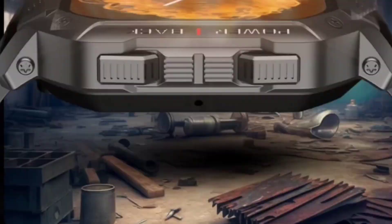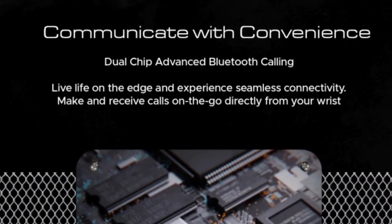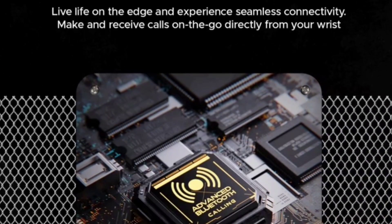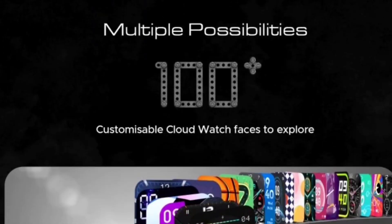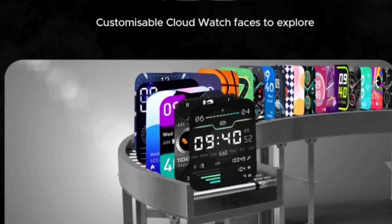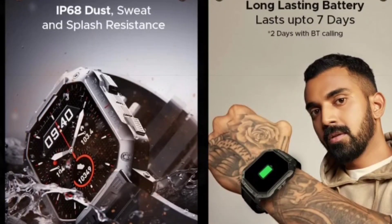You will get a rugged body, plus there is a protective film all over the display — you can see the protective ring all over the display. Communicating with convenience, you will get dual Bluetooth connectivity — Bluetooth 5.1 plus 3.0. You will get hundreds of customizable watch faces plus hundreds of sports modes, and you will get IP68 dust and water resistance, so this watch is capable to withstand up to 1 meter for up to 30 minutes.